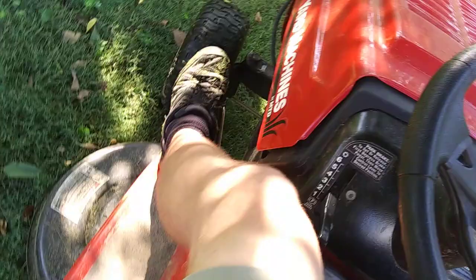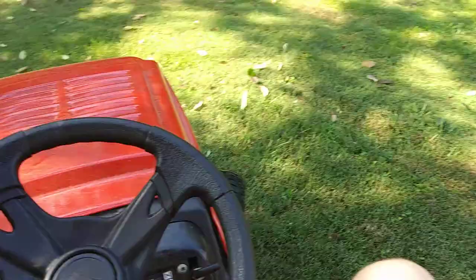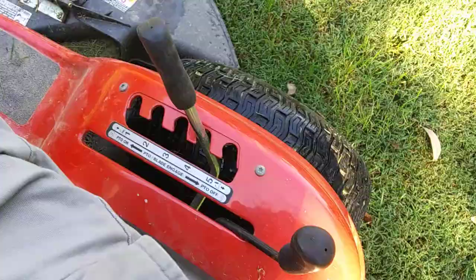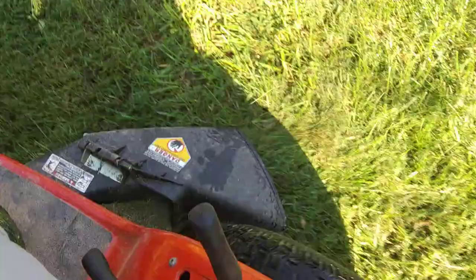Turn the key and at the same motion move the throttle downward to keep the motor started. Now let it run for a minute to get it warmed up. Go ahead and set speed to one. Put on the brake, put it in forward, and then release the brake on the steering wheel. As you're driving, go ahead and drop the blade down — now you're cutting grass.